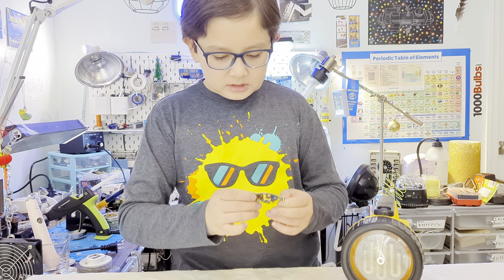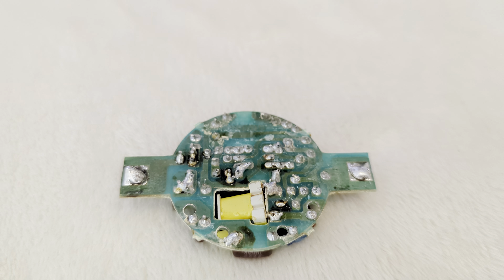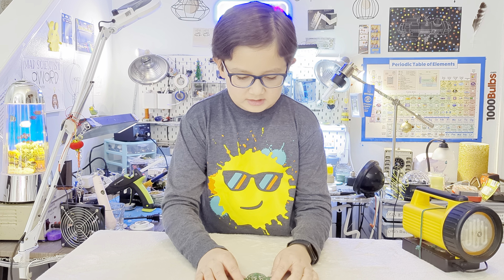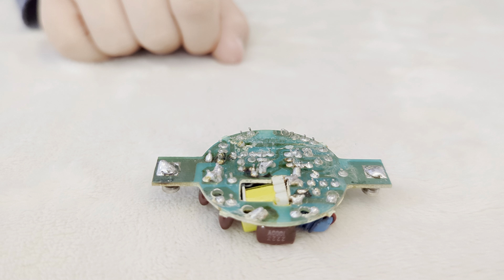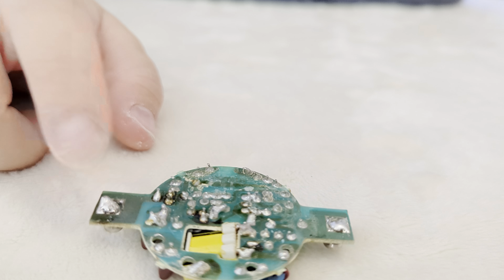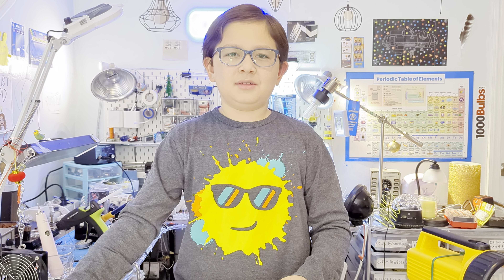One day it just started sparking, which looks a little unsafe. This other puck light has a different solder job - somebody else soldered it and did a much better job, probably a machine. But this one almost looks like a person did it, because I'm pretty sure a machine would do a way better job on this connection.